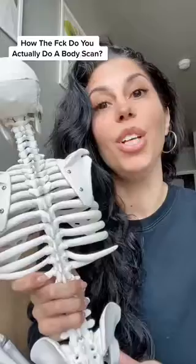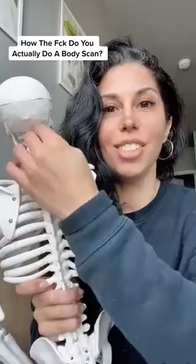A body scan is a really great tool for managing anxiety and panic attacks, and the well-trained dog or cat walking down your spine will really help you be successful with it.